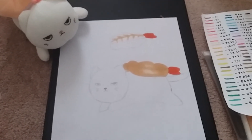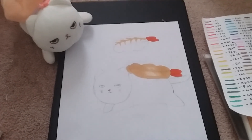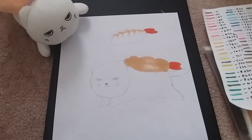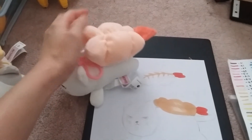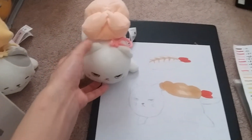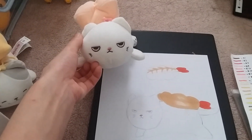Here's the overview of how the drawing turned out colored. The next video will be the outlining. And here we have the actual plush — here's kind of the overview.